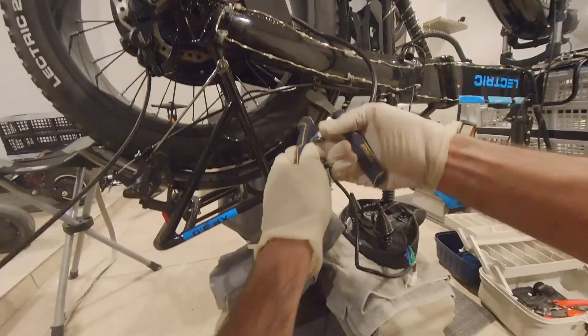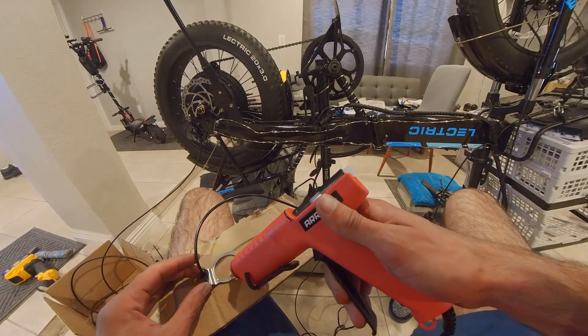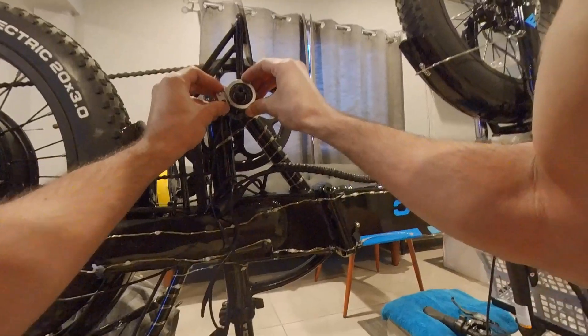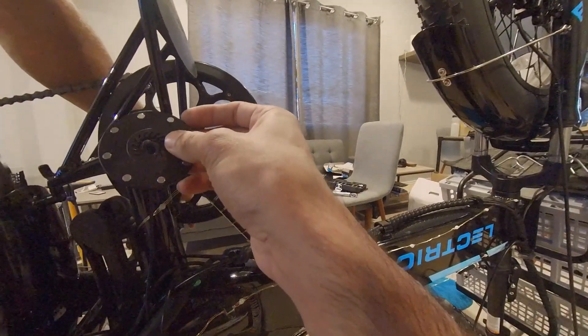Clip the zip ties holding the stock brake cable to the frame. A PAS sensor is optional on this setup because ghost pedaling is felt almost immediately on this bike. Use a hot glue gun to stick the metal ring to the bottom bracket, then slide the PAS sensor magnet onto the crank axle.